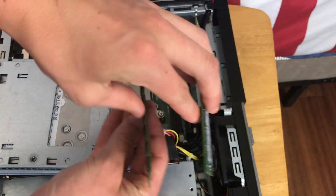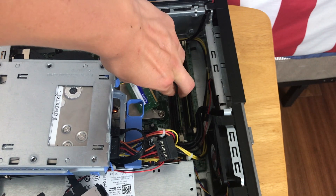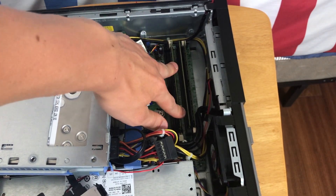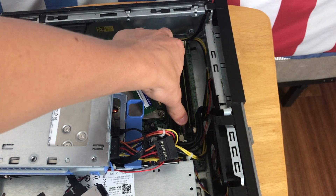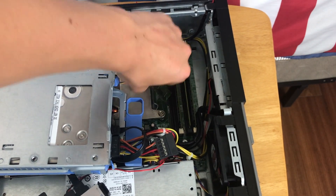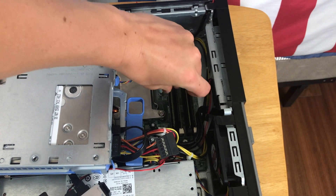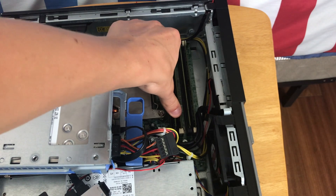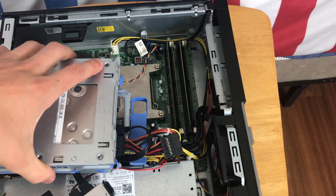However, if you do have two different types of RAM, you want to keep the same types on the same color slot. So if you decide to upgrade just two sticks, you would want to put those two on either the white or the black slots. To pop them back in, just line it up, give it a little bit of force, and it'll snap in like that. And there you have it — that's how you upgrade the RAM in this PC.